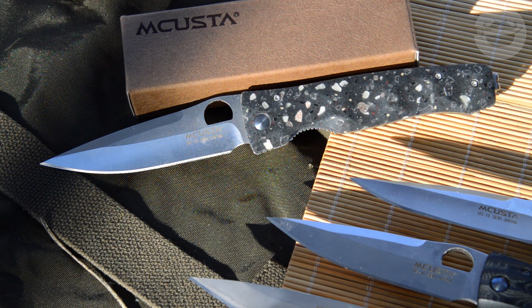В следующей серии поговорим о следующем ноже. Не забывайте подписаться, чтобы не пропустить — чтобы я тут зазря не мёрз при таком морозе. Всё, до встречи!